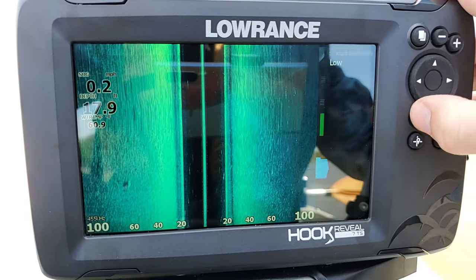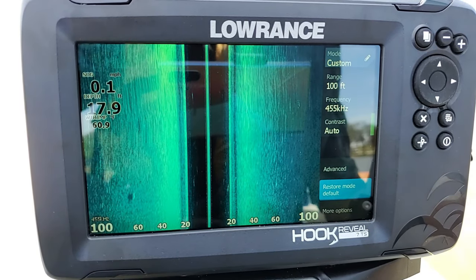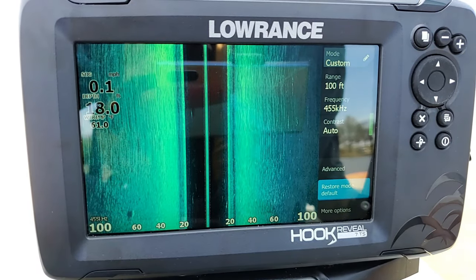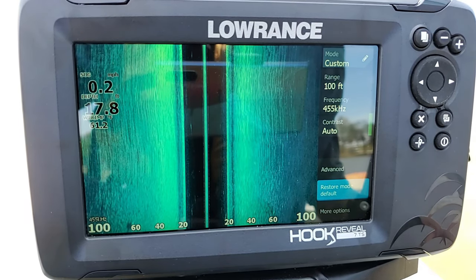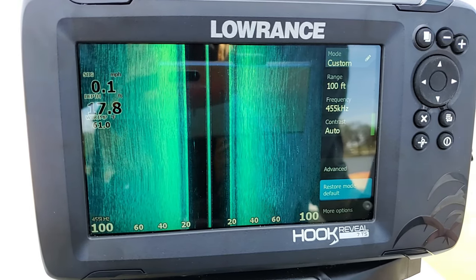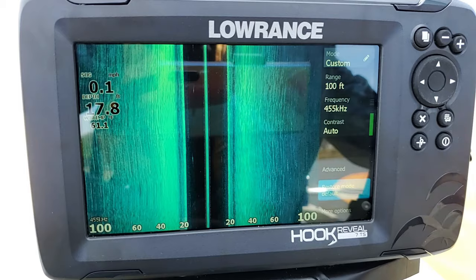We also have restore mode defaults, which will restore all side imaging settings back to their original default values. It will not affect any other screen — it won't default settings for your down scan or sonar. If you want to default everything back, you can do a soft reset on the unit, but if you just want to default this one screen, that is how you do it.